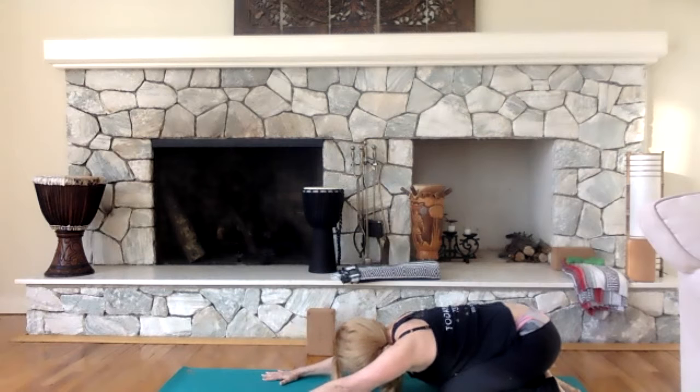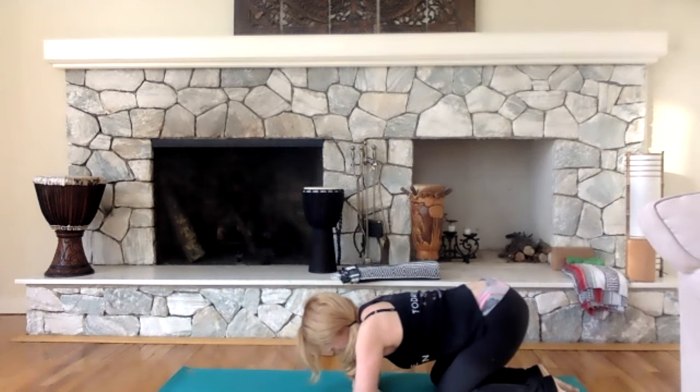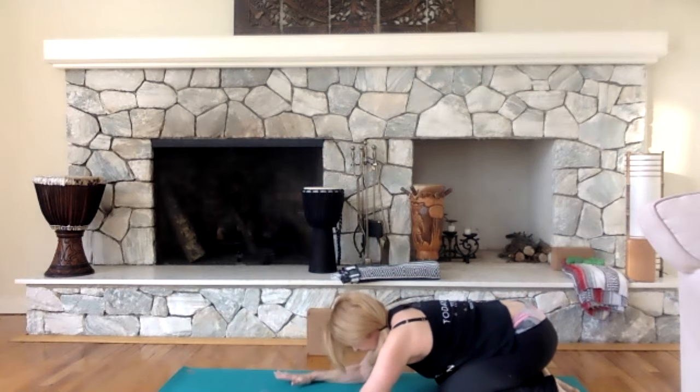We're going to talk about how the breath plays a big part in yoga. Take a nice deep inhale and exhale. Every time you exhale, you can try to tip that tailbone down to the floor a little bit, just getting that long back stretch. This is child's pose. At any given time, if you get tired or you feel like you need a break, just come into child's pose. The modification: cross your arms and elbows and rest right here, only going as deep as you want.